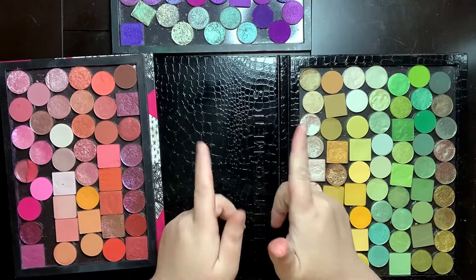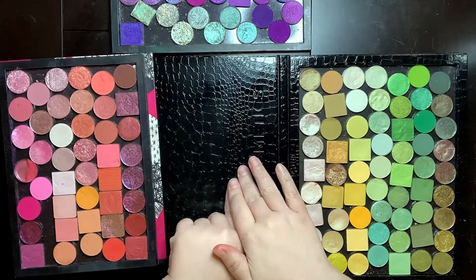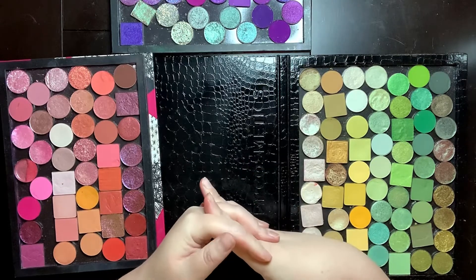Hi friends, strangers, internet. My name is Emily Hanhan. I love colorful makeup and colorful language.